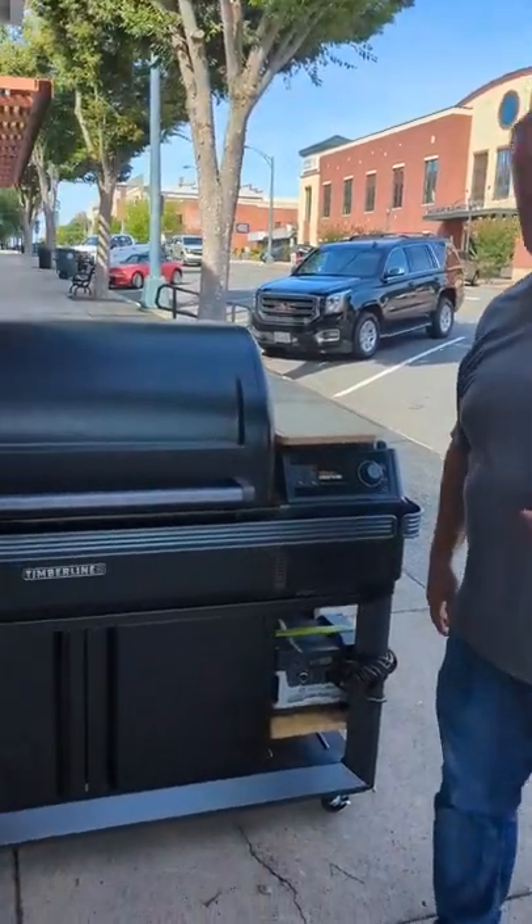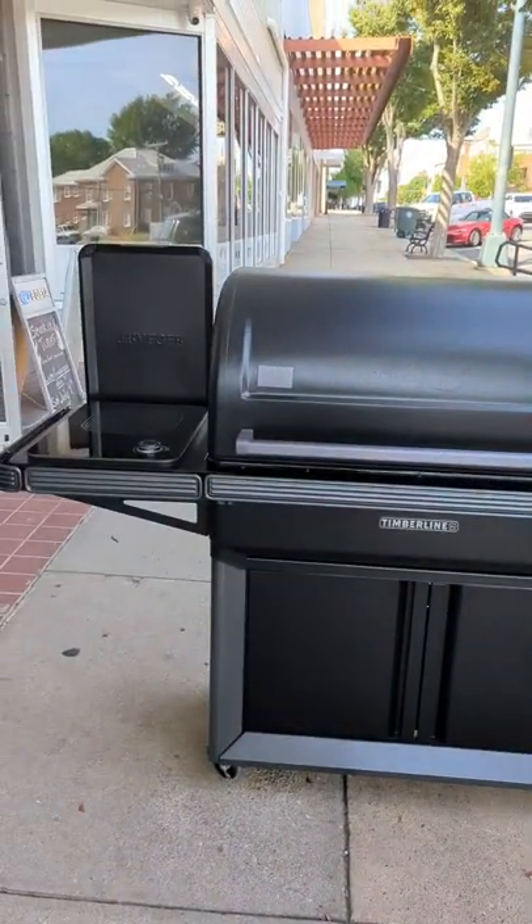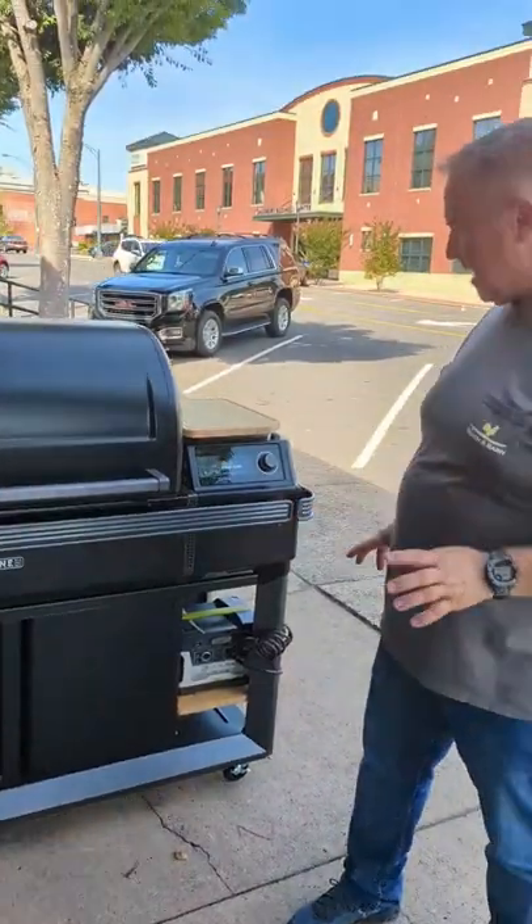Hey guys, a little bit of update on the Timberline XL. We've delivered a few of these now and we're assembling these bad boys on site.